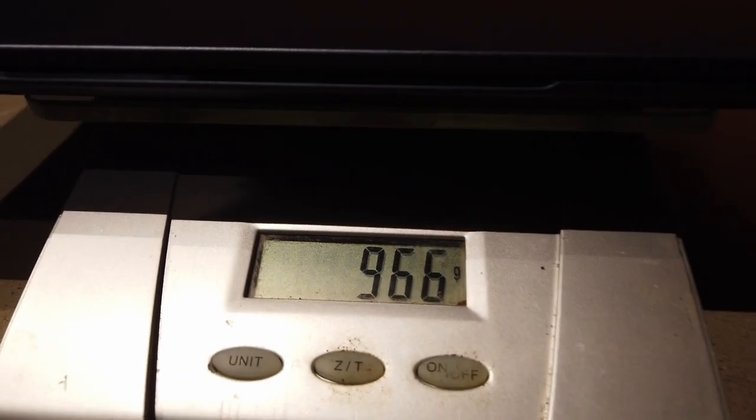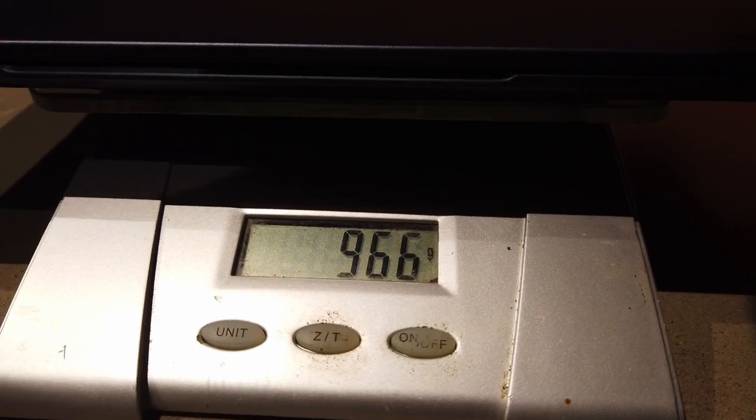Now for the most important part — how much does the computer actually weigh? Let's have a look at what the scale tips in at. 966 grams.